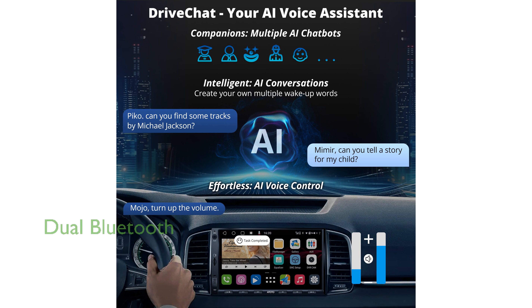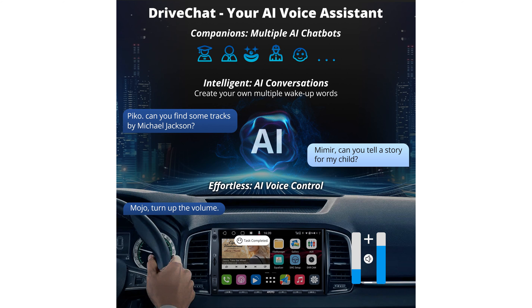This model supports dual Bluetooth connections, allowing simultaneous connectivity with multiple devices for internet access and engine diagnostics. The HD rear-view camera integration with live rear-view provides a clear, unobstructed view of the rear, significantly improving safety while driving.